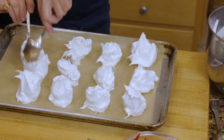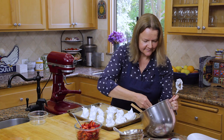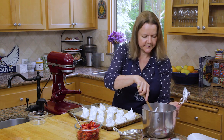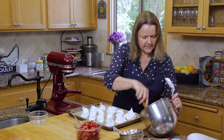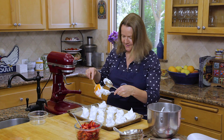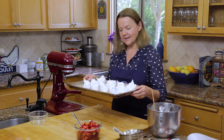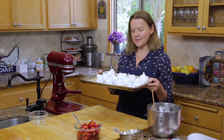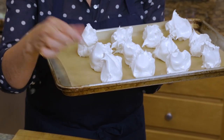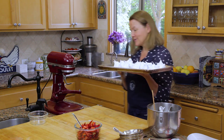You can use the same meringue mixture to make a pavlova as well. I think we'll get 12 out of this batch. We're going to pop this in the oven at 250 for about 30 minutes. The trick to see if they're done is that you just pull them off — and if they come off the parchment in one piece, you know that they're ready.